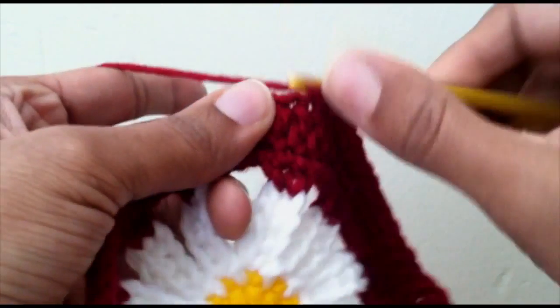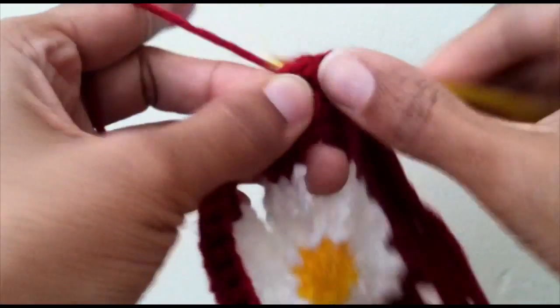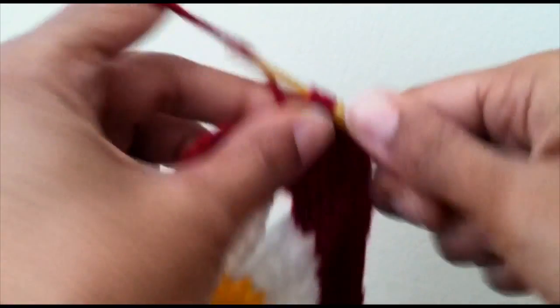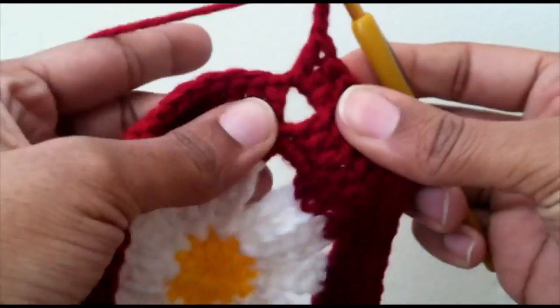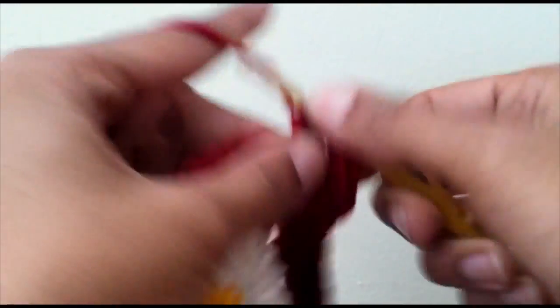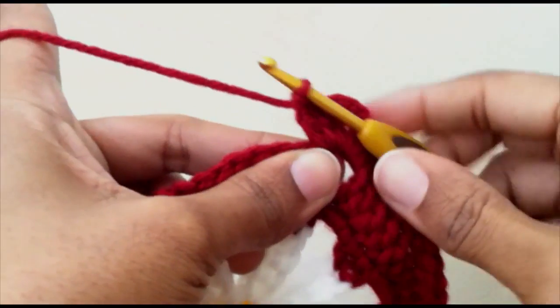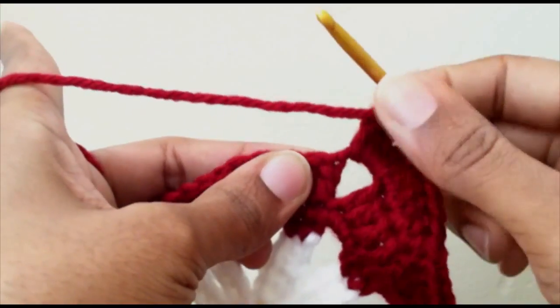Single crochet, one half double crochet, and three double crochet. Now we've reached another corner, so we're going to do three double crochet, chain three, and then three more double crochet. Now we're on our last side of the triangle — remember not to skip that first stitch right there.